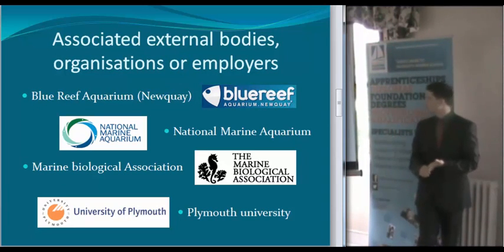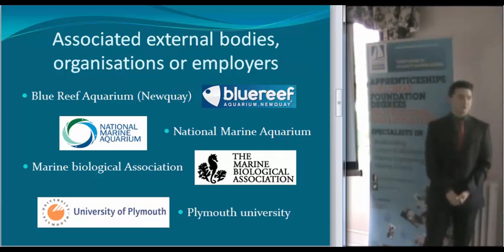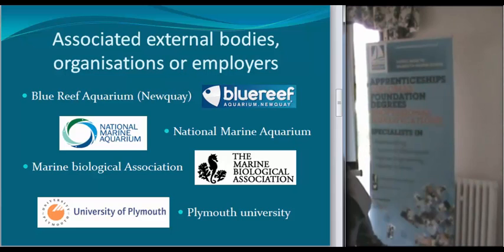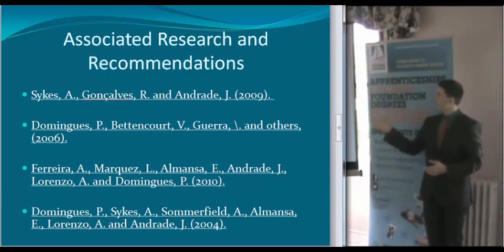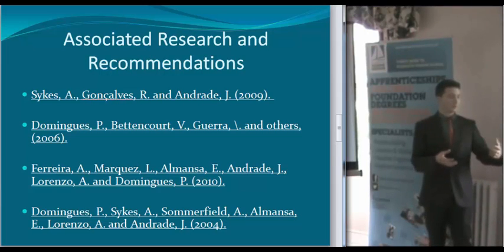Blue Reef, the National Marine Corps Biology Association, and Plymouth University are all part of the project. The first three will give me more information on the subjects, and Plymouth is also somewhere I want to go to university. These are the four main ones I will use for my project because they did a similar test to what I'm doing, so I'll use them as a sort of backup to prove the hypothesis.